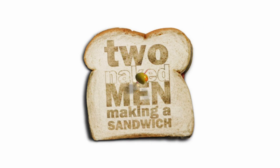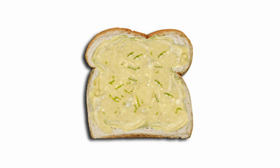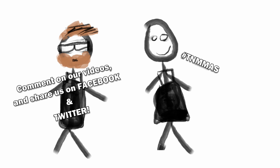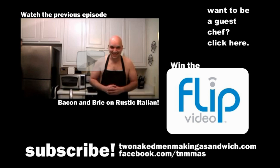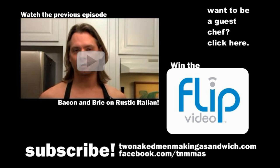That was the show but it had to end. We just made a sandwich for two naked men. We'll see you next time.